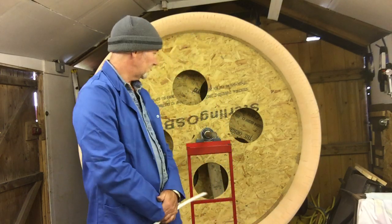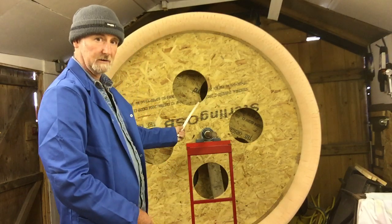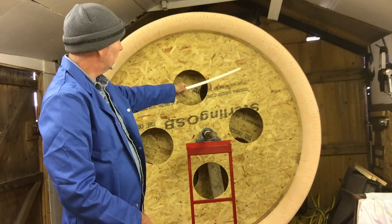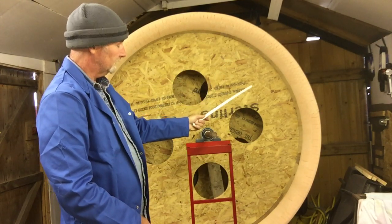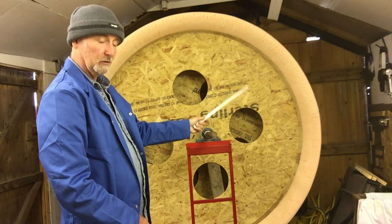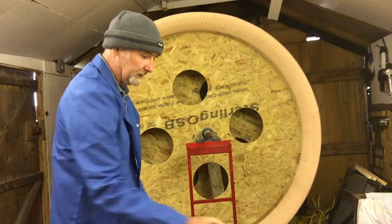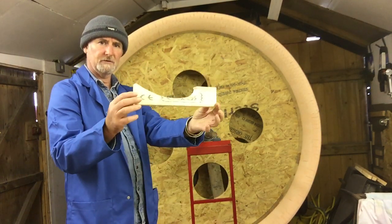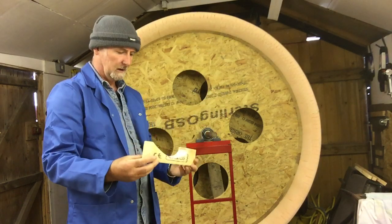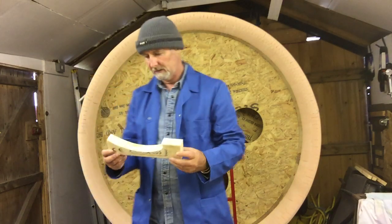The duct has been formed — you can see the former in the centre here, and on the radius we have formed the profile on there using a profile gauge that we've made. That's it there. I think I've shown you this before in a previous video.